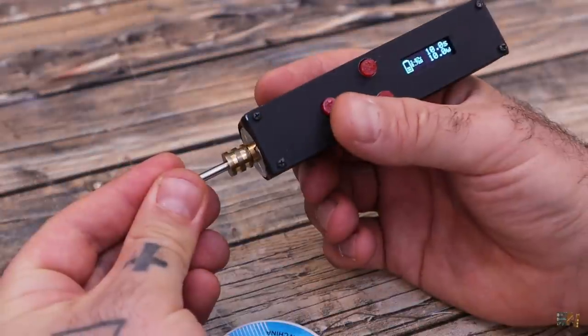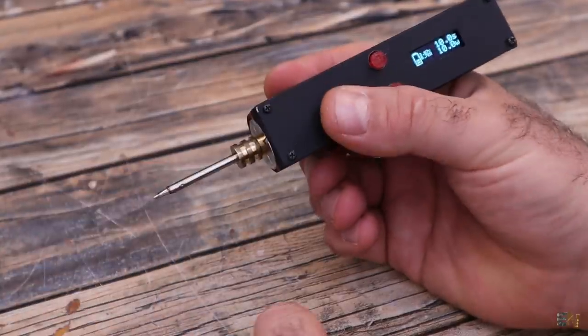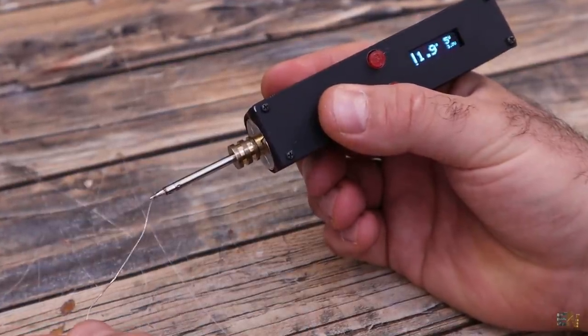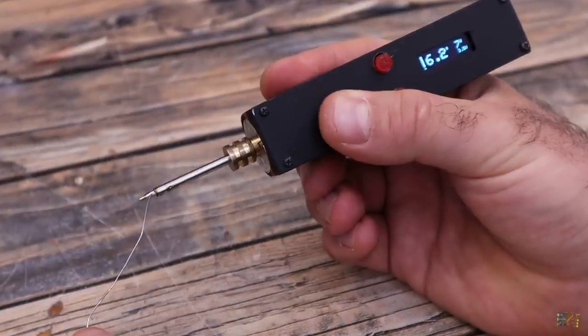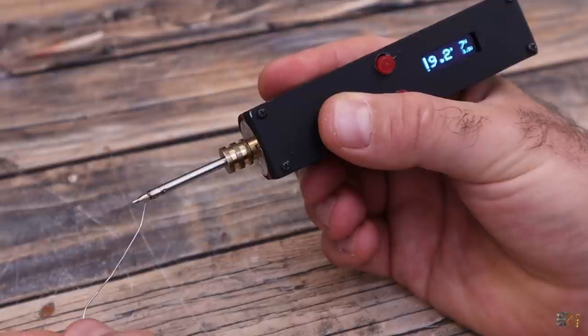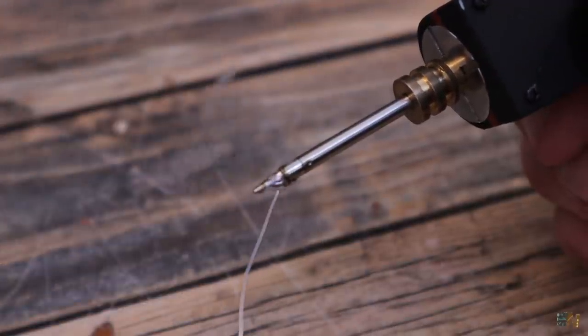As you can see for this test, the tip is now cold because I can touch it with my fingers. Then I touch the tip with solder and press the button. In under 10 seconds the solder is melting because the internal battery is capable of delivering more than 4A of current at 4.2V.